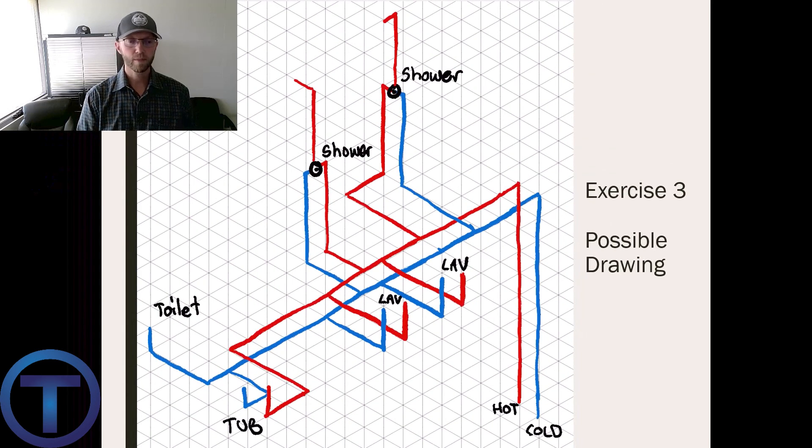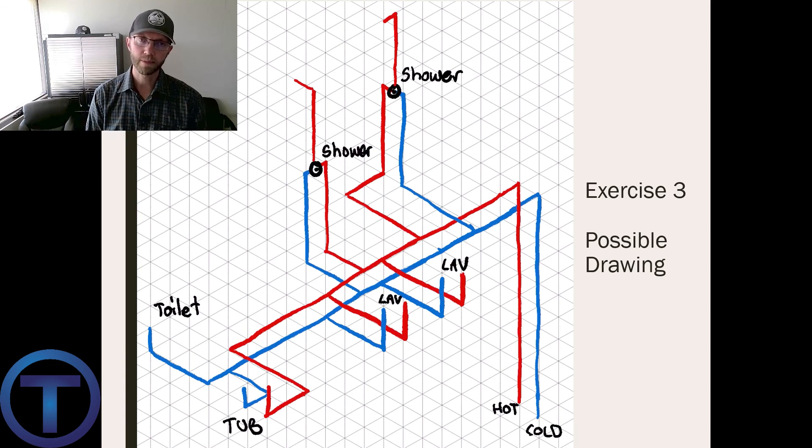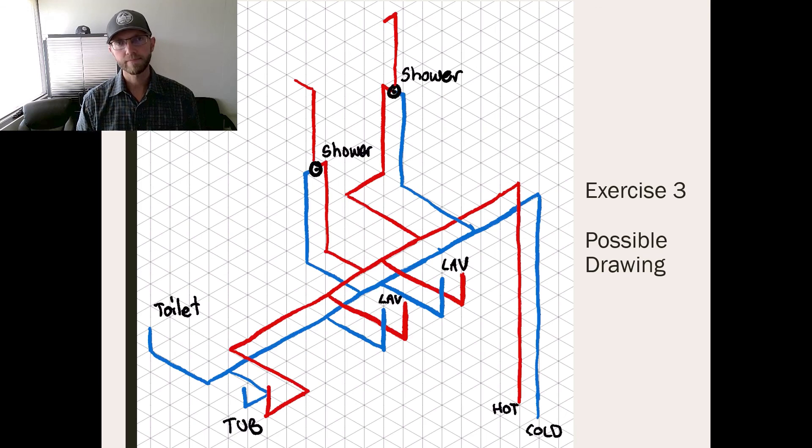Exercise three — here's the possible drawing I created for this. You can see the water lines coming up from below, running through the floor, feeding the showers, the lavatories, coming to the tub, and to the toilet. With this drawing you can see that if I need to illustrate to someone else how to run the pipes, I could hand them this plan — and especially with color coding, that makes it even easier. They could very easily see what needs to be done and how to run those pipes.